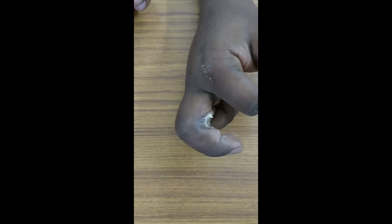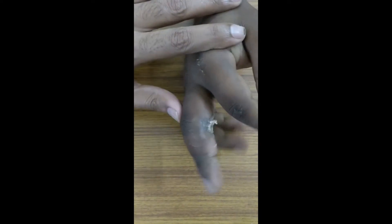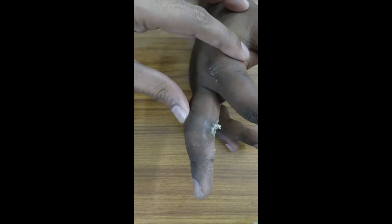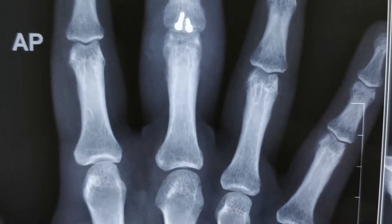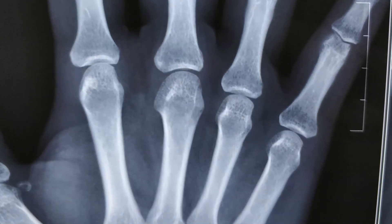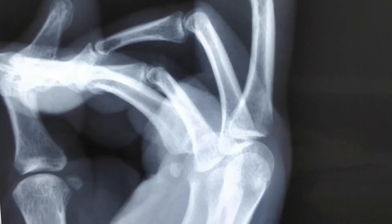We have a series of patients now and they have uniformly done quite well with this procedure. There is a little bit of extension lag — a fixed flexion deformity — that we try and correct over a period of time. This is a 3-month follow-up where the graft has incorporated very well and the scar is looking good.